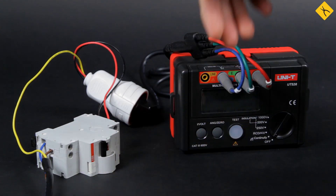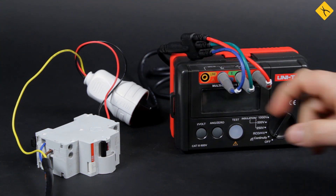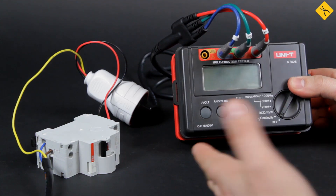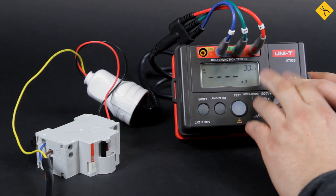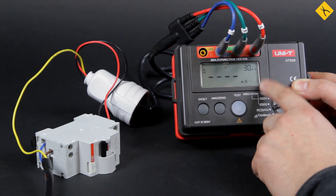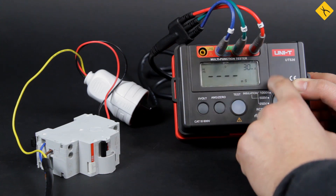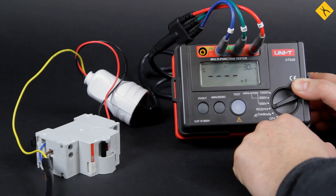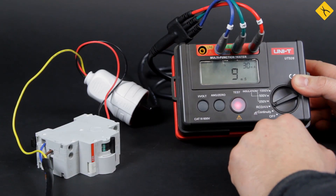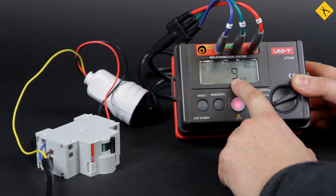You can find that out only using this tester with this probe. I switched on the circuit breaker, the tester is connected, and now I choose the RCD test module. The tester gives us several options: 10mA, 30mA, 100mA, and 300mA, and we may see the response time at once. This circuit breaker should switch off at 30mA, so I choose this mode. I press the test button — the device works. The response time is 9ms, and the maximum is 500ms. I conclude that the RCD works great.